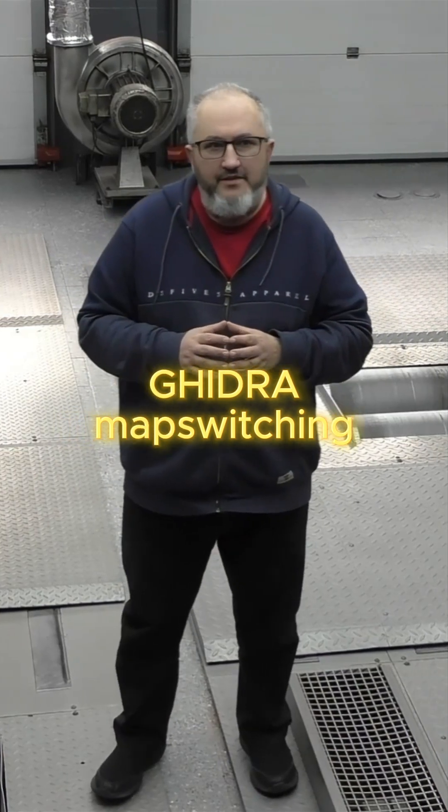Hi, my name is Thomas, and I've been reverse engineering ECUs for the last 30 years. I invite you to learn GIDRA and chiptuning using WINOS.